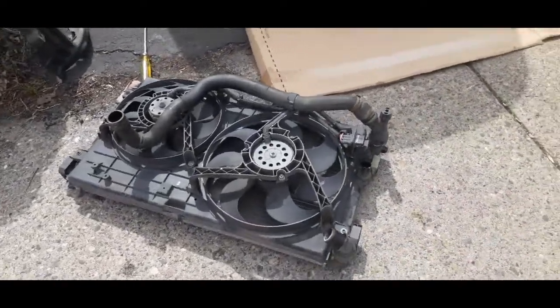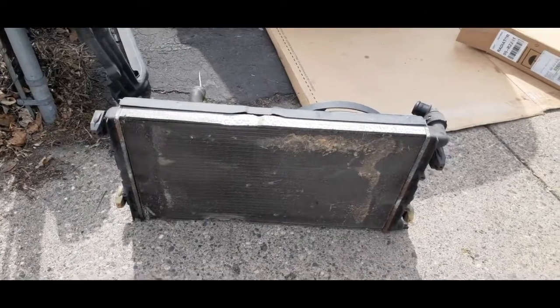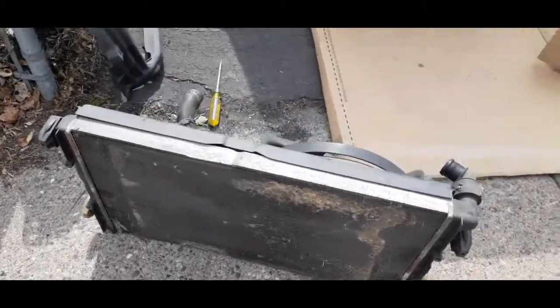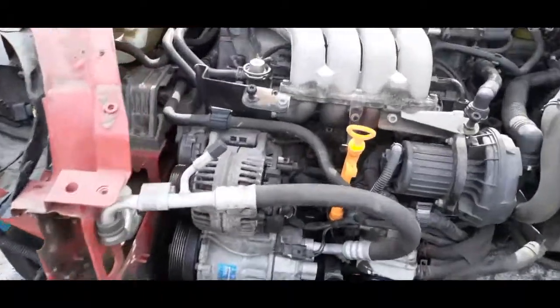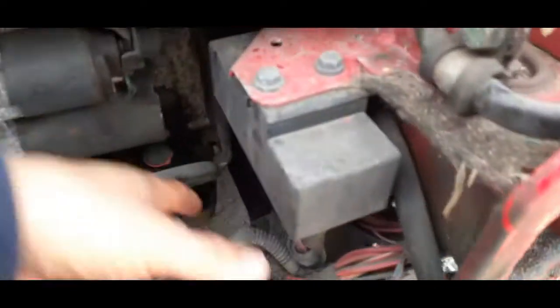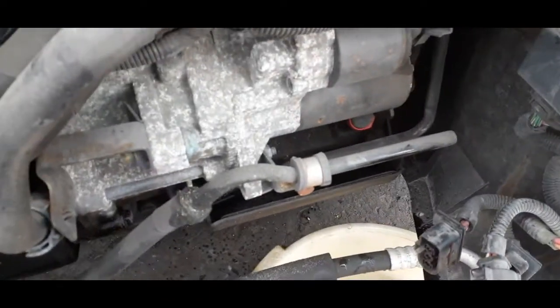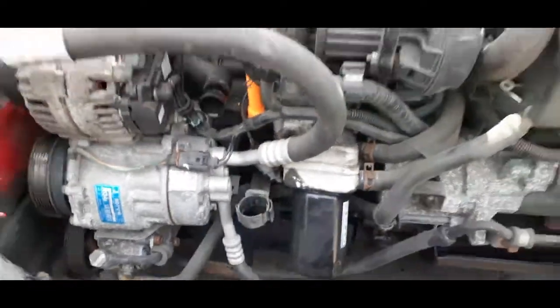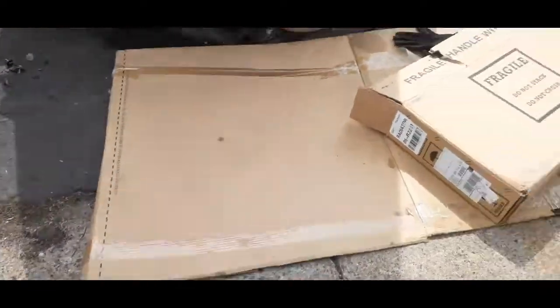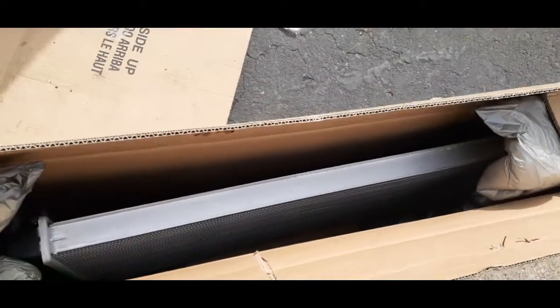Here I got the radiator and fan out — it's not that hard. The easiest part was loosening the upper holes, then the bottom holes, and then loosening all the plugs here. Then I was able to just lift the radiator and the fan out. I'm going to separate everything and then put in the new radiator.